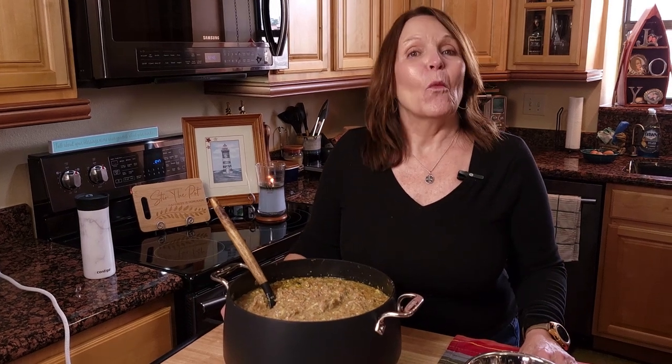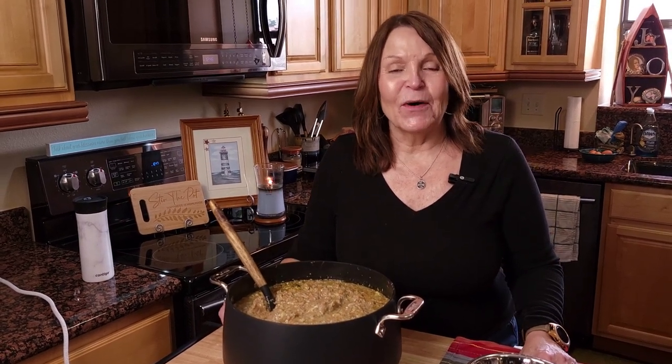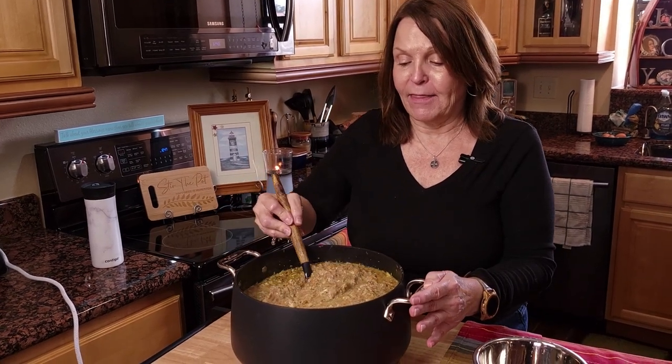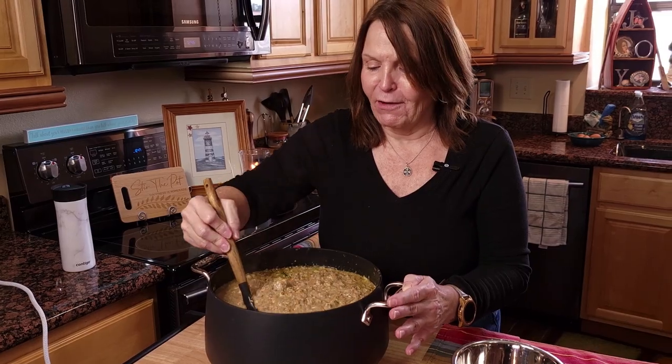Hey guys, welcome back to the channel. Today I am going to show you how I make our homemade senior dog food.